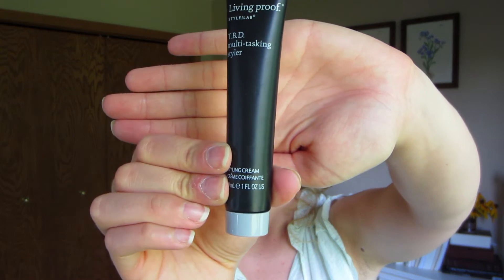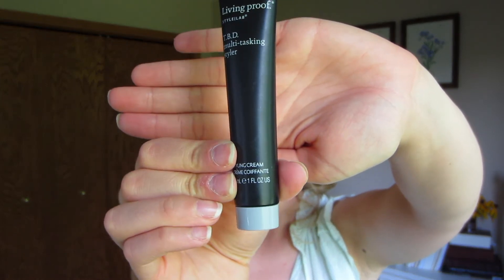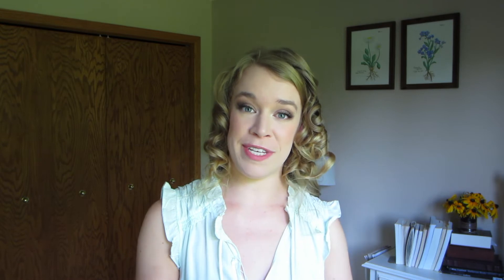Now that I've got my curls all done I'm going to start styling my hair. So first, pull out all your curls. Alright, I'm going to quickly run a brush through the big curls in the back. Then I'm going to take some Living Proof TBD Multitasking Styler and put this through the little mohawk curls we did on the top. This is going to give them a bit of extra definition to make sure they stand out against the rest of our hair. Since there's not very much hair up there I'm using a really tiny amount, and then we're going to pull our hair up.